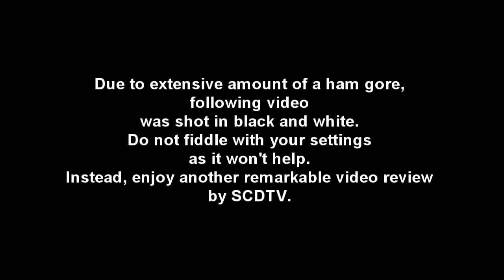Due to the extensive amount of ham gore, the following video was shot in black and white. Do not fiddle with your settings as it won't help. Instead, enjoy another remarkable video review by SCDTV.